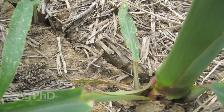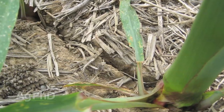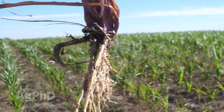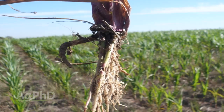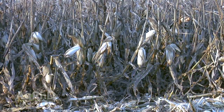What we can have when we get wet soil is sidewall compaction. We slice through that wet ground and those walls along the side of the seed become rock hard as they dry out later in the season. When the plant wants to send roots out, they've got this hard wall on either side, and instead of roots being able to spread out, the roots just go up that furrow — and that definitely limits our yieldability.